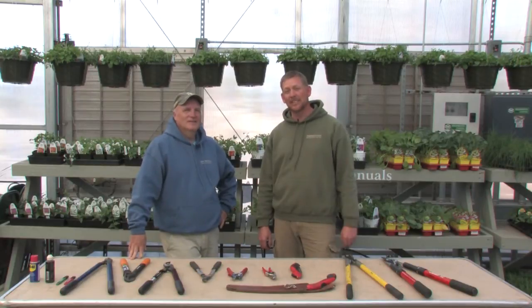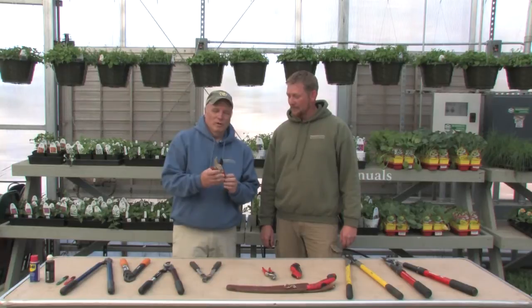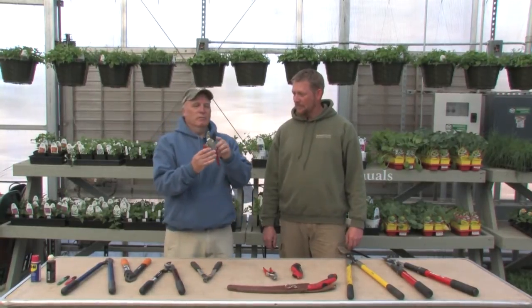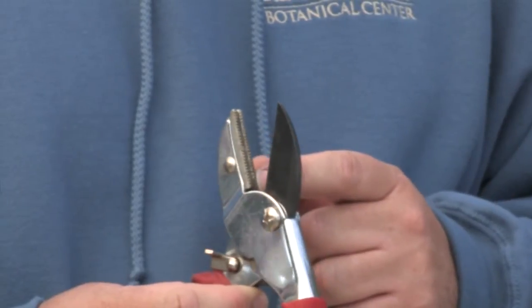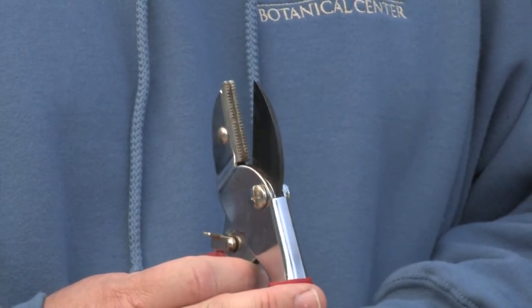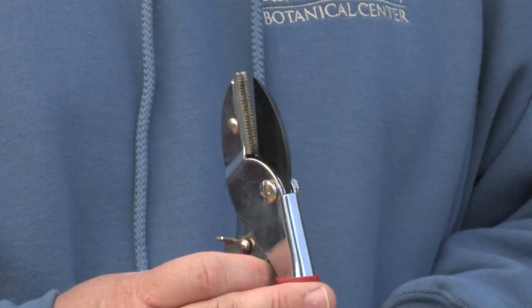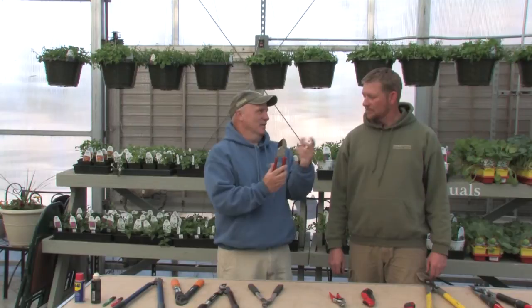We're here to talk to you about pruning tool selection today. There are two basic types of pruners that you're going to find. One is what we call an anvil type. An anvil type has a blade and then it has a flat surface that that blade cuts against. We normally don't like these because what they do is they crush the stem usually instead of cutting it real nice. They're usually inexpensive, but you kind of get what you pay for.